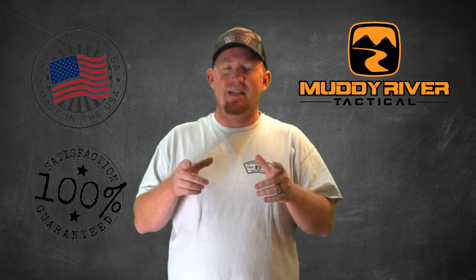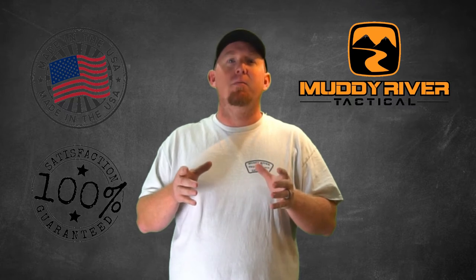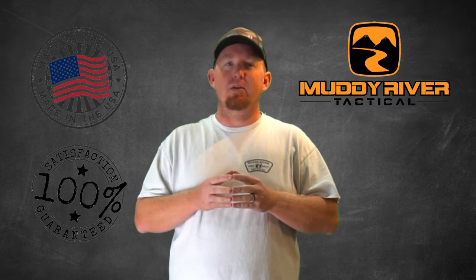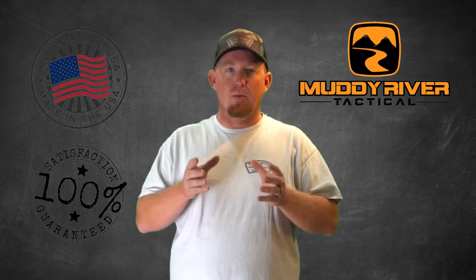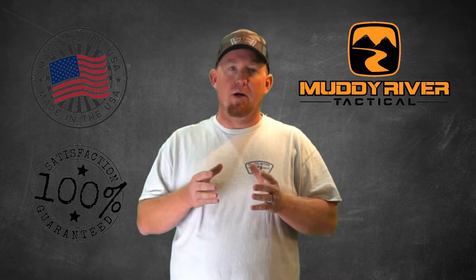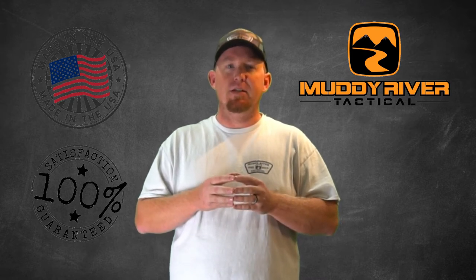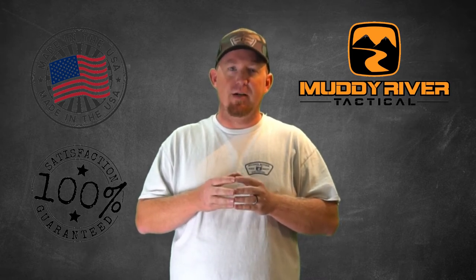Are you looking for the best Inside the Waistband Kydex holster on the market? Well, the search is over because here at Muddy River Tactical, our Inside the Waistband Kydex holsters are our best sellers. Our holsters are handcrafted in the USA by hard-working Americans. Today we're going to go over the features and reasons why this should be your next holster.